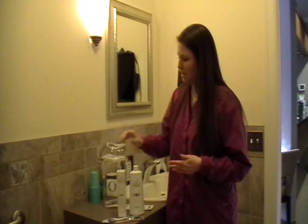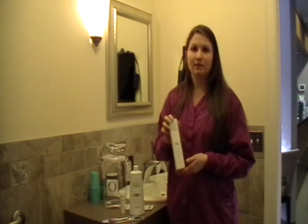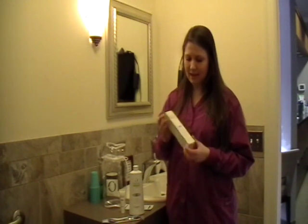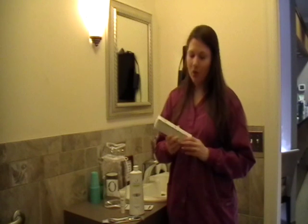We'll start with the toothpaste. You're going to use the toothpaste the same as you would your regular over-the-counter toothpaste. This is alcohol-free and contains xylitol, as well as aloe, which is really great and helps soothe the gums. You're going to want to apply a pearl-sized amount onto your toothbrush and brush for two full minutes.